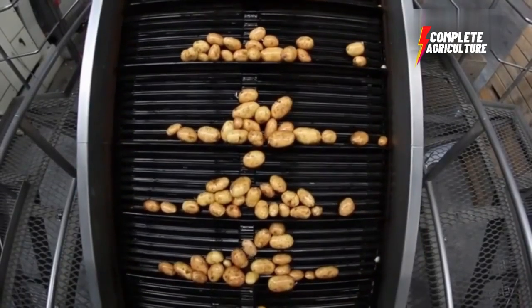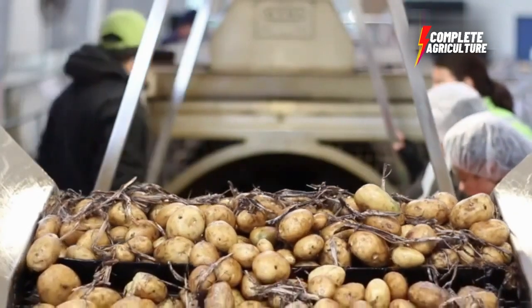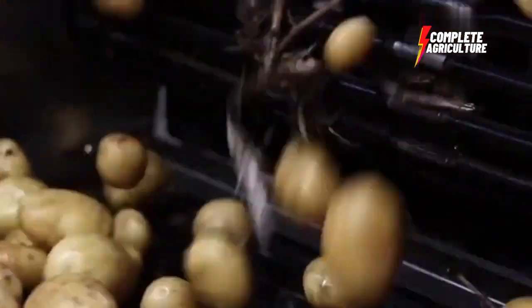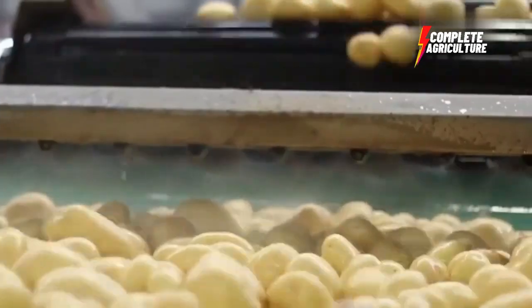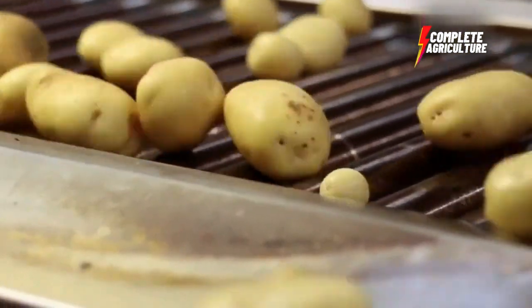Once the potatoes have arrived at the processing plant, they go through a cleaning and washing process. This involves removing any dust or debris that may have been picked up during harvesting. The potatoes are washed thoroughly with water to ensure that they are clean and free of any impurities.